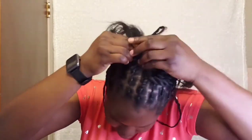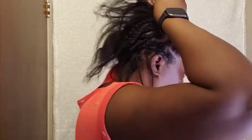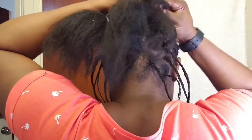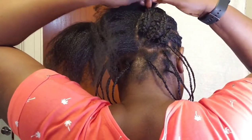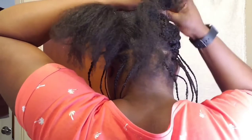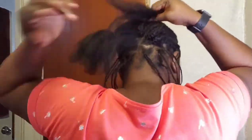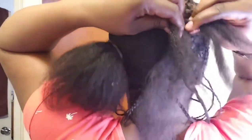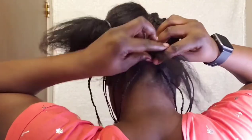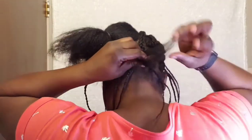When you get to the back, because for each row you do you have a strand of braids, you connect that strand of braid at the back, just as I'm doing right now. That way everything is connected and flat, which will really help give you this full looking crochet and block out the spaces.